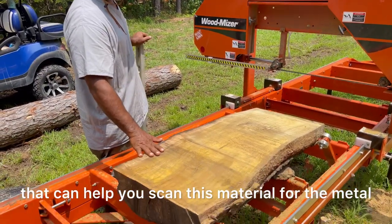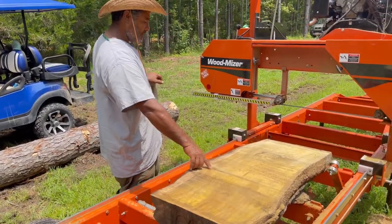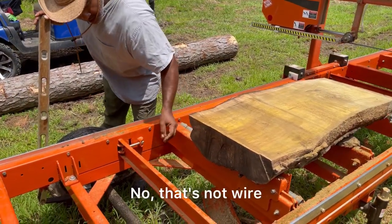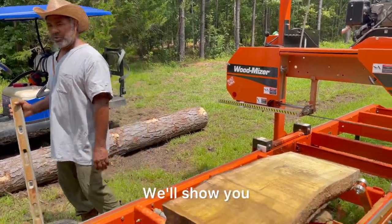So that's a good learning we have here — knowing that the machine's good, it's just the material. I'm sure they have a tool that can help you scan this material for metal, but I don't know if it would have found that. We're going to dig this out and see how deep it goes. Get us some pliers and stuff and dig that out — stay tuned, check it out, we'll show you.